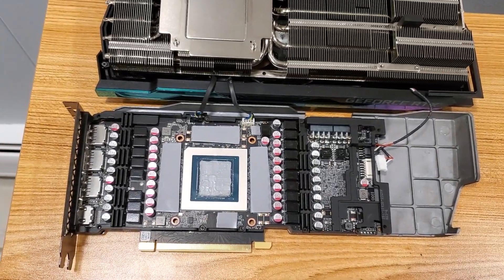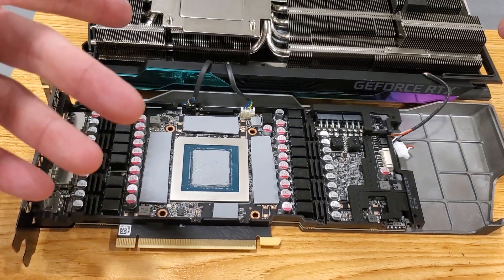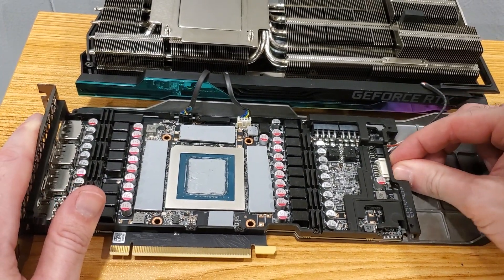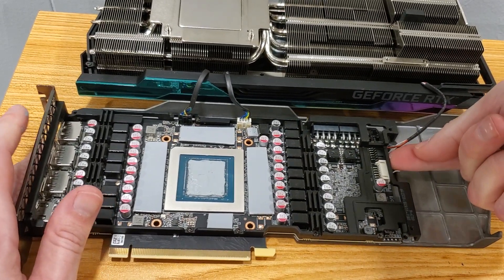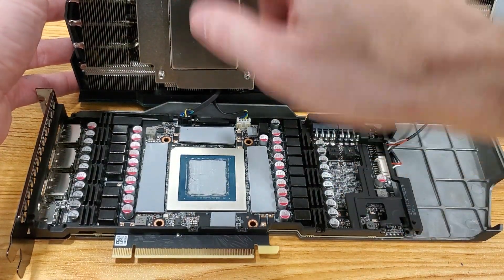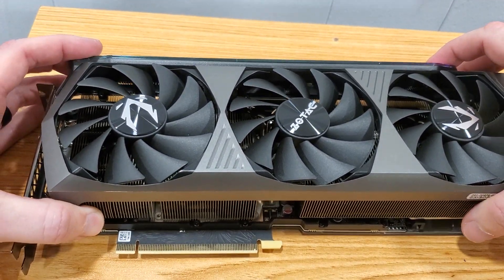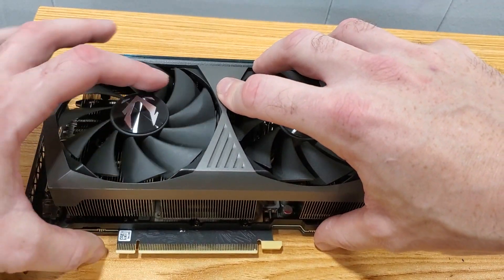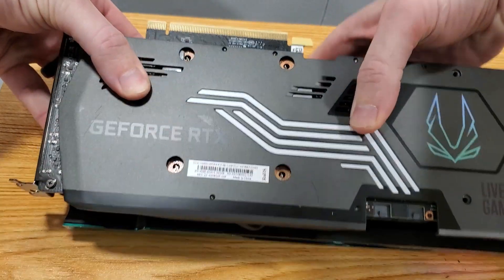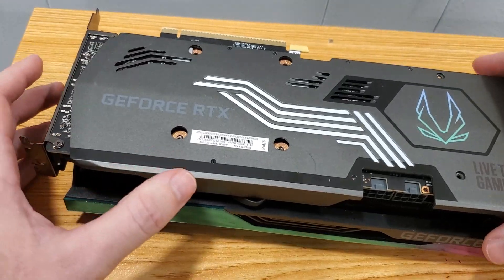Now that we have all the thermal pads and thermal paste reapplied, we have to reassemble it. I don't want to flip it this way in case the pads fall off, so I'm going to be careful. Also, make sure you connect in your sensor — your back plate sensor. Being very careful, we're going to flip it this way, make sure we line up. These are probably your best holes to line up, and once those are lined up you're pretty much all set. Line it up and flip it over altogether, making sure the holes line up. And then we start screwing things together.